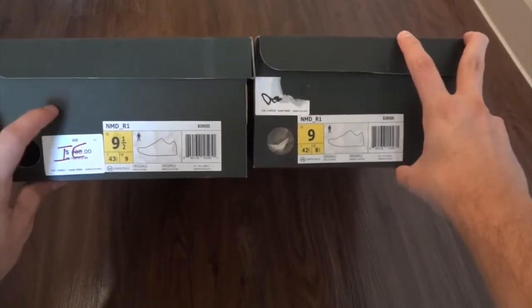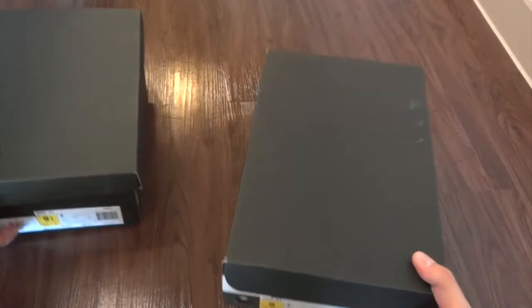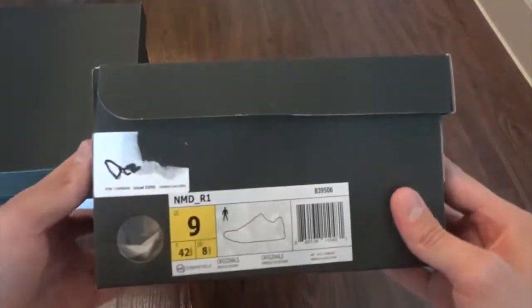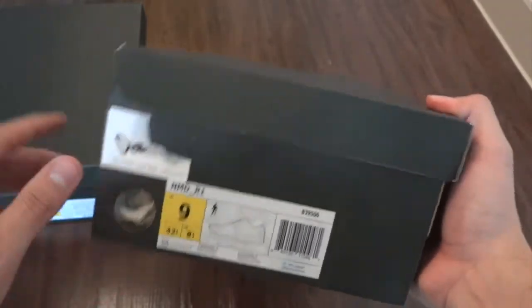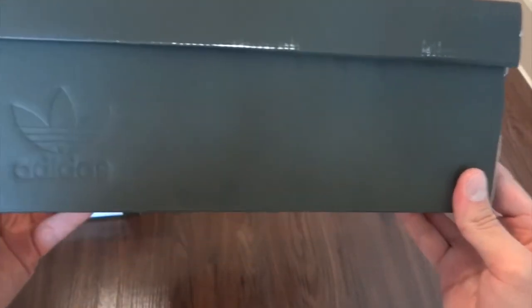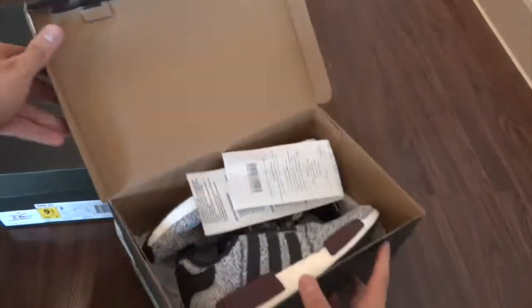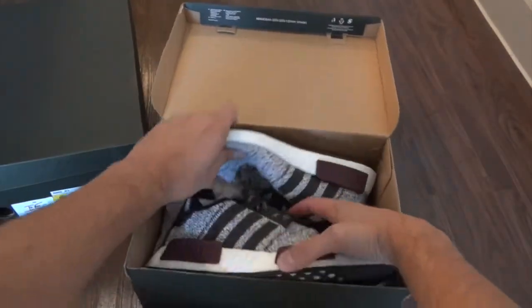I got the gray and maroon pair in my normal size nine and the black reflective pair in size nine and a half. These came out in a limited Adidas NMD box — they were a limited NMD, so they retailed for $130, which is a little bit more than your normal NMD. They came in these black boxes. Here are the receipts, so you know they're definitely real.